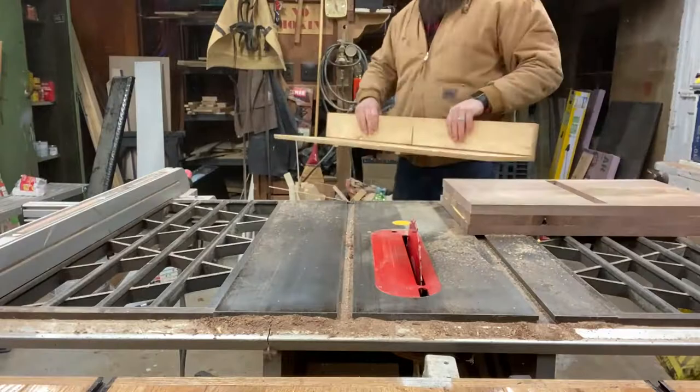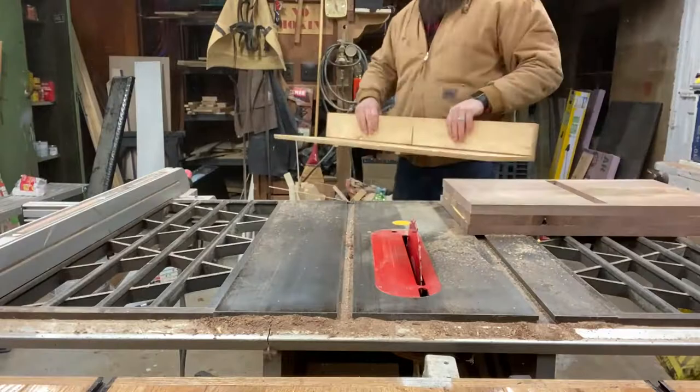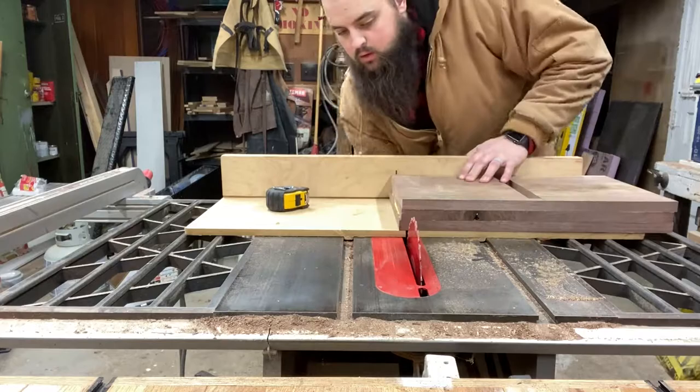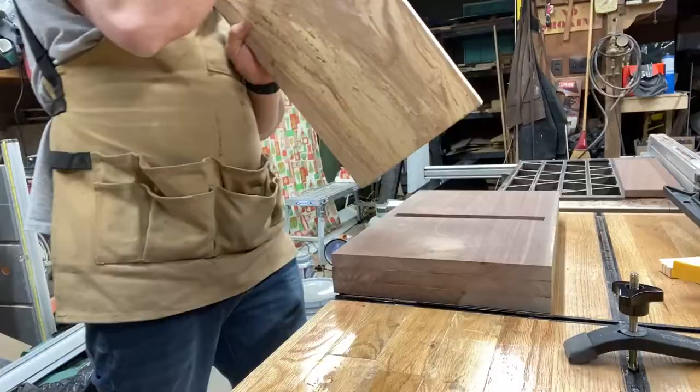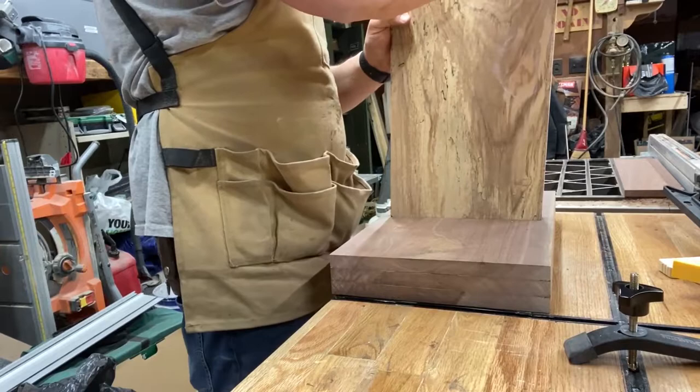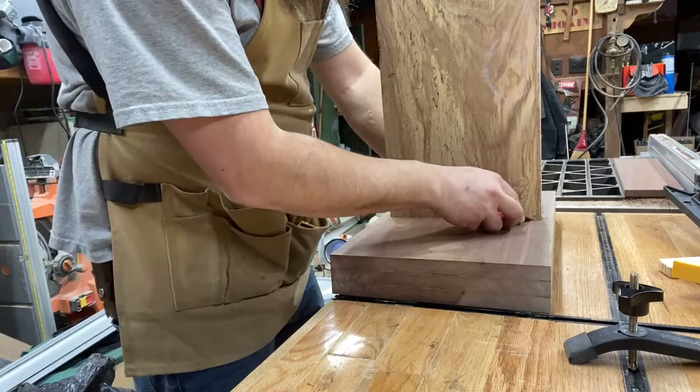Now that we've got our base out of clamps, we're going to take it over to the table saw and clean up all of the edges, just to make sure they're flush and square to each other. This also helps get rid of a lot of that glue squeeze-out. Here we're just test fitting our spine to make sure it goes in tight. I'm checking for square — I want to make sure it sits at a 90 degree angle in the mortise.